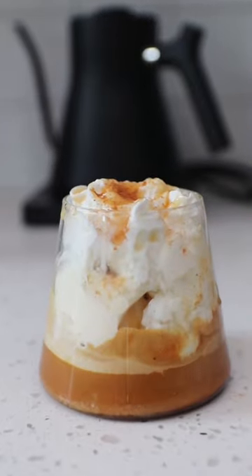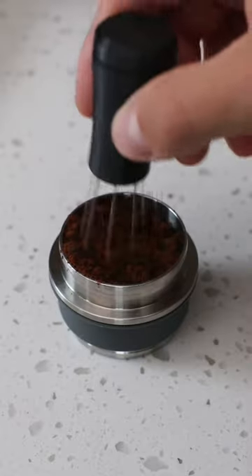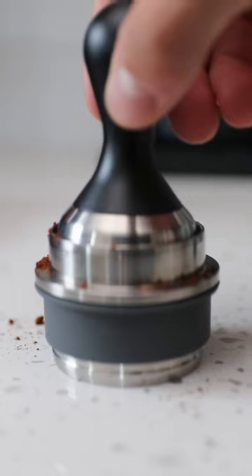We're 40 days away from fall, so let's make a pumpkin coffee float. For those new here, I'm doing a series where I make a different pumpkin drink for 30 days leading up to fall.